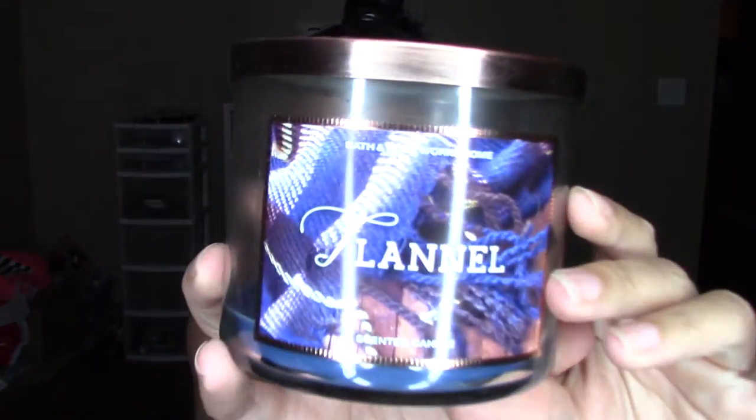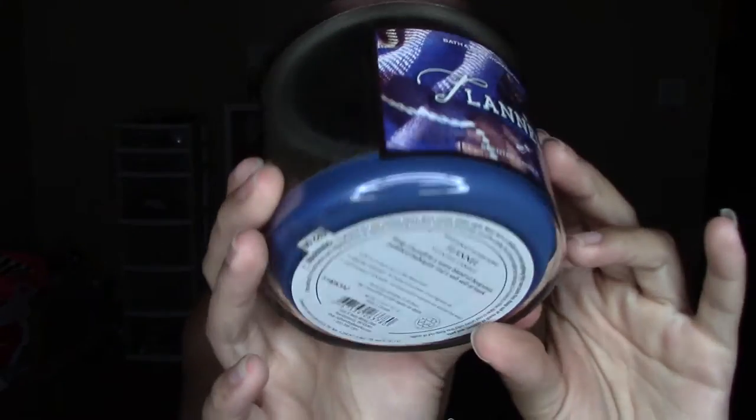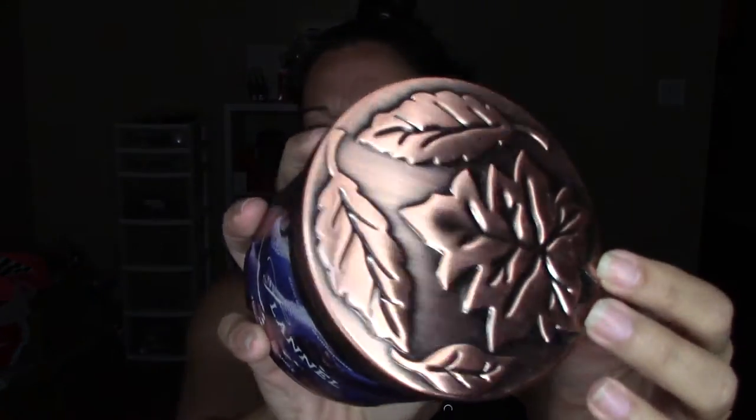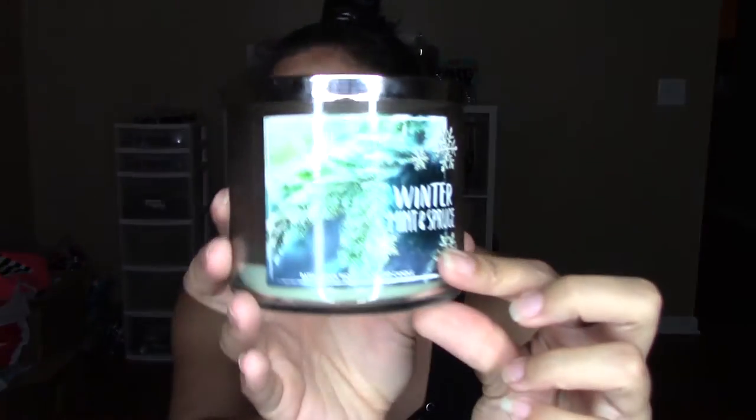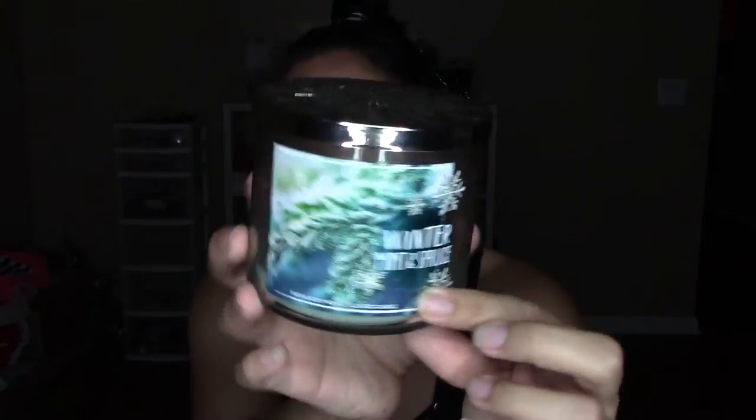The next three candles are all from Bath and Body Works. This one is in the scent Flannel — it's a blue wax and smells very masculine to me. Next up is Winter Mint and Spruce, which is a mint green candle. This smells like a minty pine tree kind of scent — really, really nice. I think I like Christmas tree type smells.